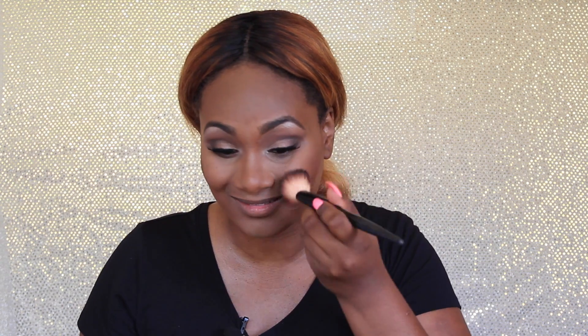Then I'm going to take a Sonia Kashuk brush and use MAC — I think it's called Lovejoy, one of their mineralized blushes — and put this on the apples of my cheeks and bring it a little bit up. Now I'm going to highlight using the MAC Mineralized Skin Finish in Gold Deposit, using a Wet n Wild contour brush. I put this stuff just about everywhere because I love it so much — I get a little overboard with that one.